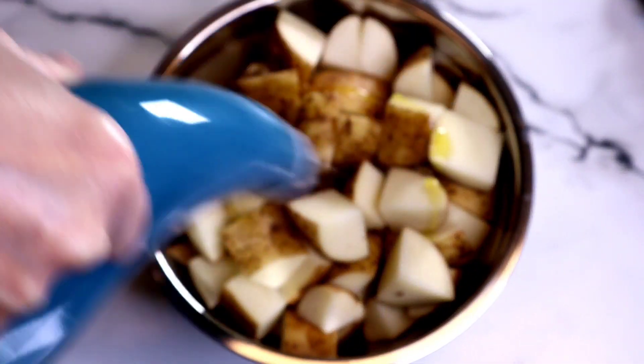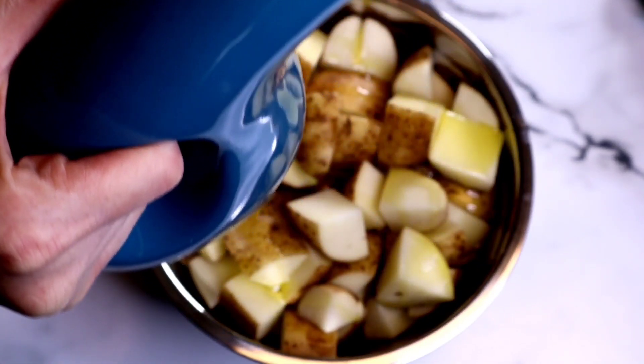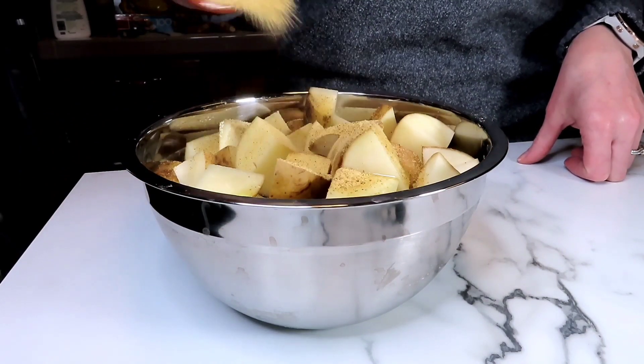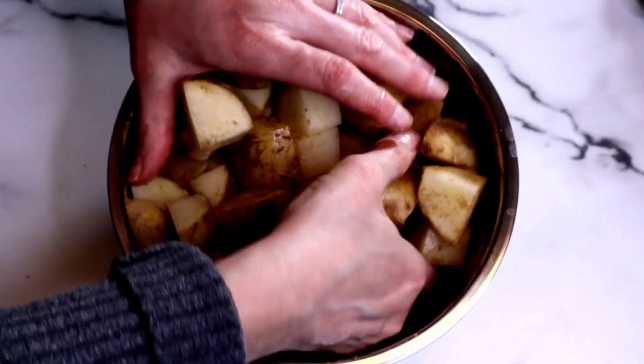Once they're chopped, place them in a bowl. I'm going to drizzle them with some olive oil and then we're going to add our dried spices, which in this case is seasoned salt, so it doesn't get any simpler.